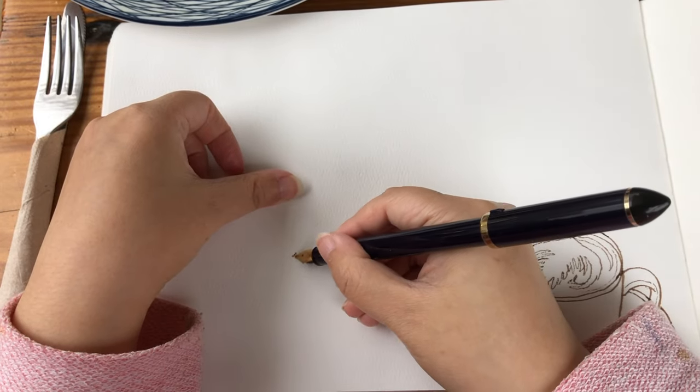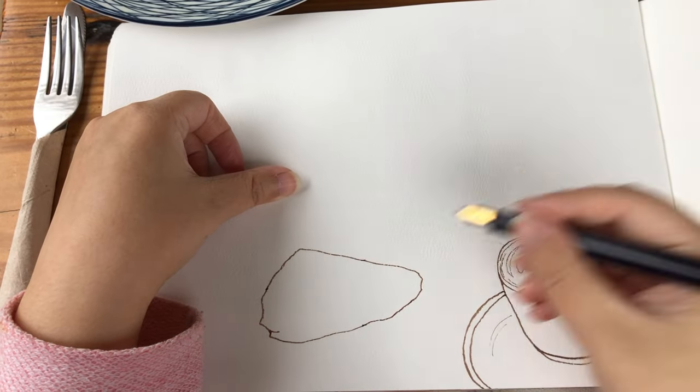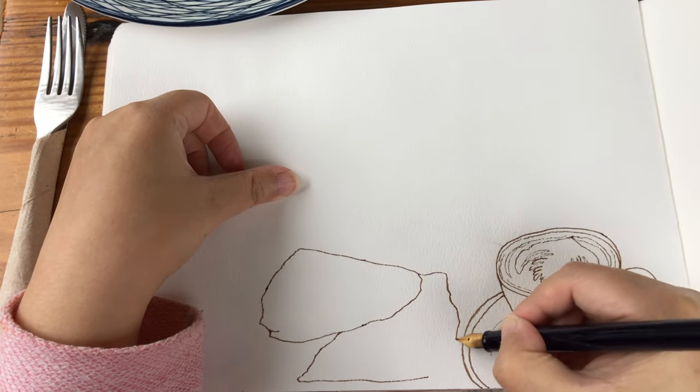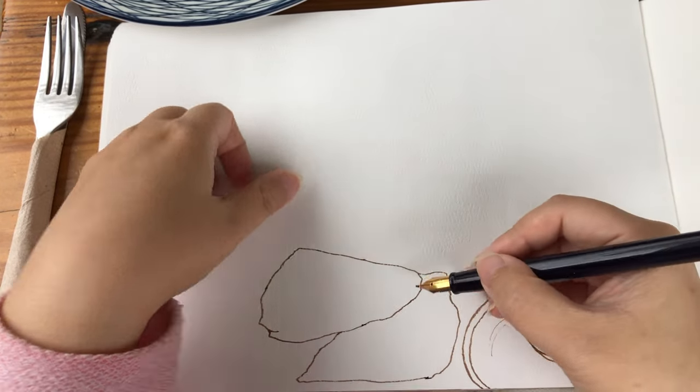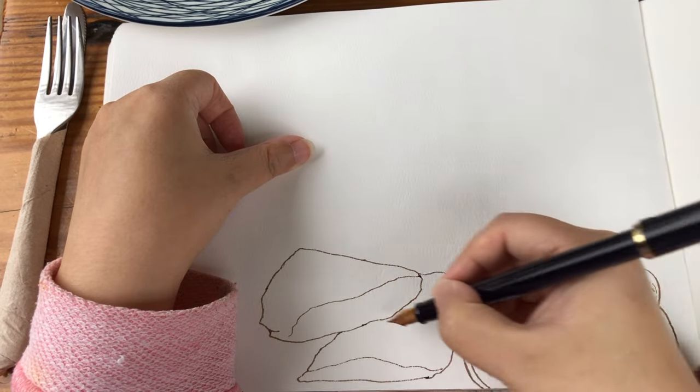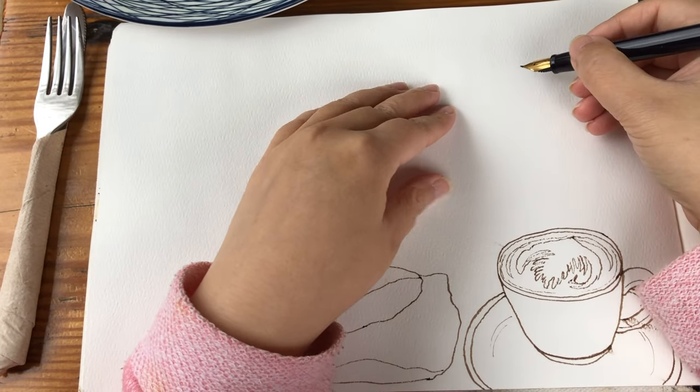Now I'm ready to draw the contour outline of the vegan fiesta wrap — the first half and the other half — so it's basically a rectangular prism shape cut sideways. This gives the sense of three dimensions for the two halves.